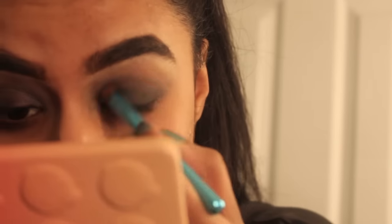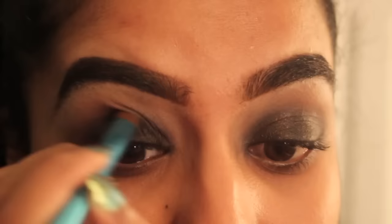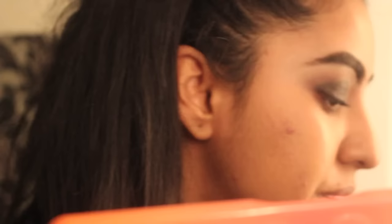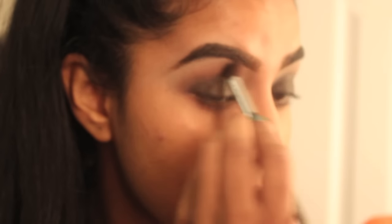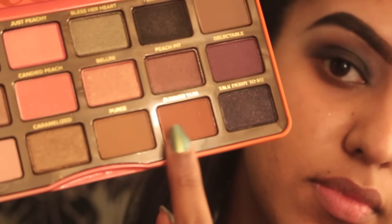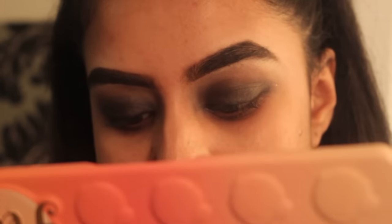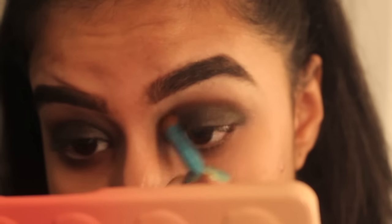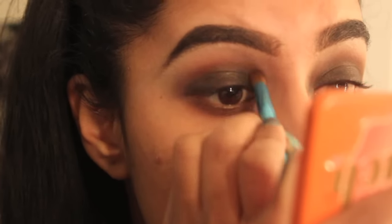Now we're going back to the palette. I'm using Tempting by Too Faced, which is a nice shimmer black, and putting that all over my lids. Make sure to not get it too high up — that is key so you don't end up with product all over your eye socket. I'm using Summer Yum, which is a beautiful matte shade, on my crease to blend out this look, using a Sephora Collection crease brush and really blending it out.